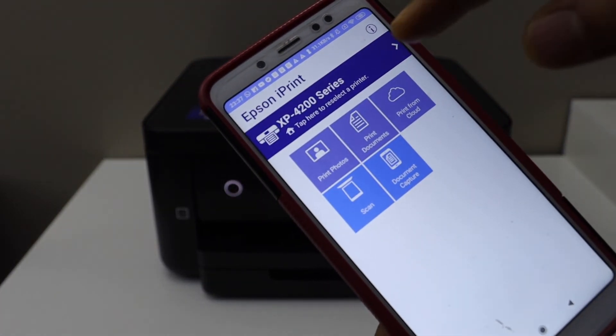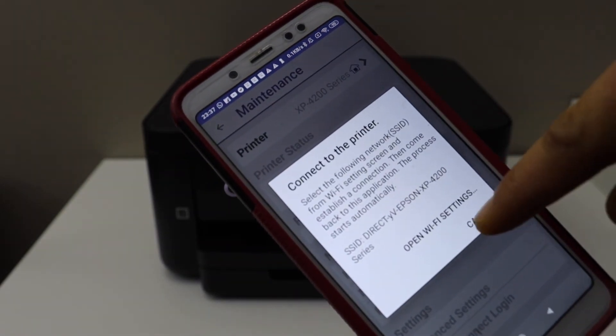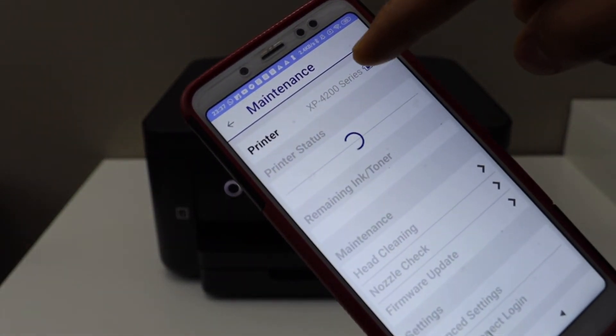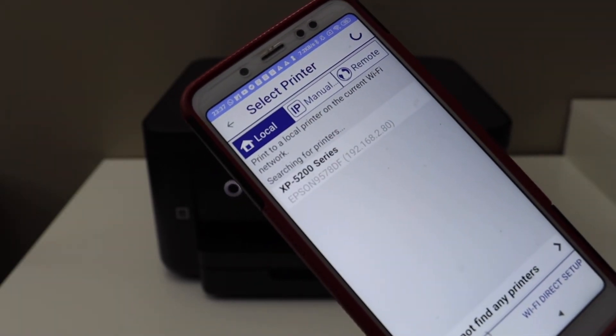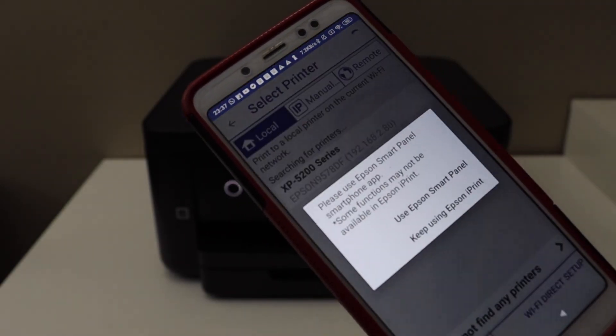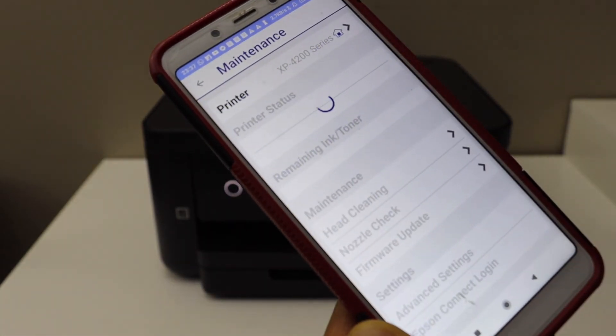Open the Epson iPrint app. At the top, select the house icon — the home button. Select your printer series and keep using Epson iPrint.